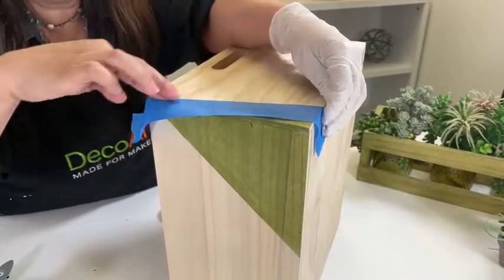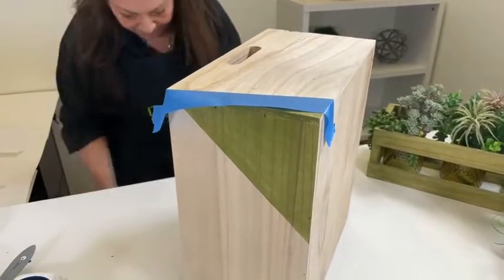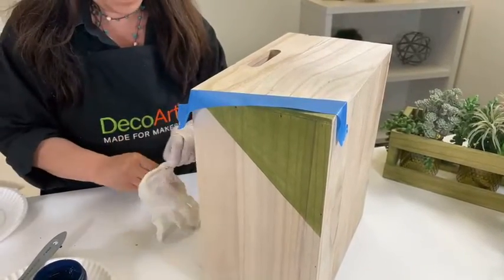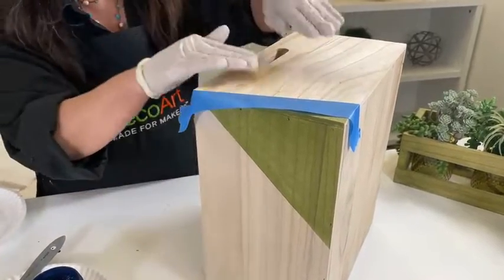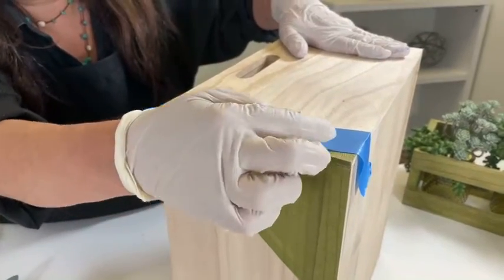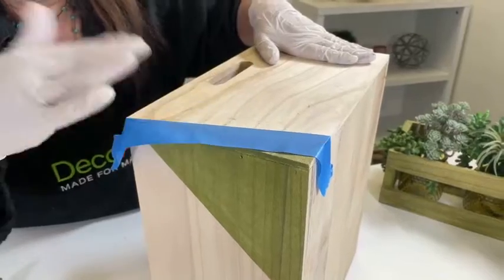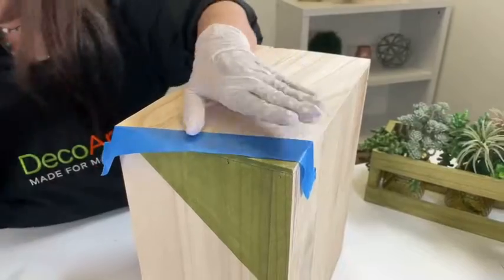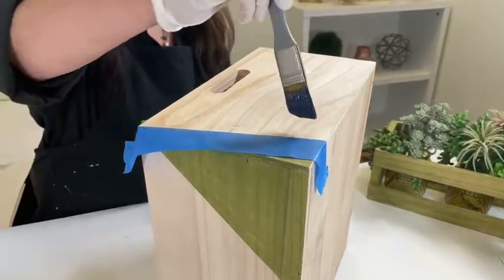I'm going to put my glove back on in just a sec. The reason for the glove is because when you're working with the rag, your hands can get pretty painty. So the trick here is I want to paint in this direction — I don't want to paint in the direction of the masking tape, or the painter's tape, just to ensure that it doesn't seep through underneath. So that's firmly pressed down, and I'm taking my brush and brushing in this direction.